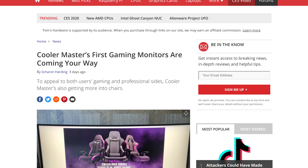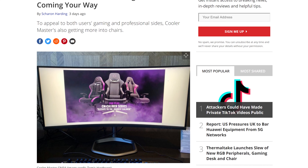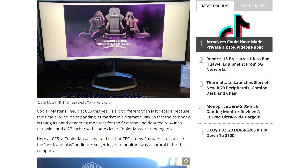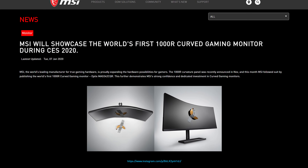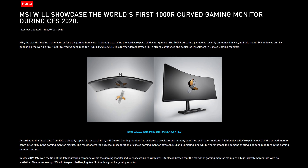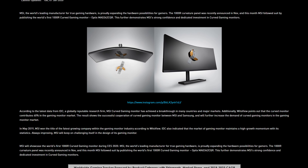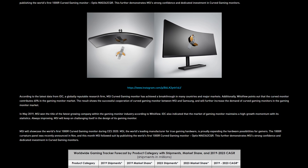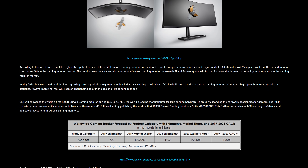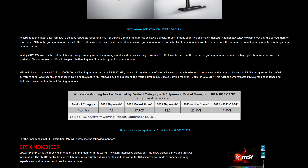Cooler Master monitors are also on the way, including the GM34 — a $750 34-inch 1440p ultrawide with a 144Hz refresh rate and FreeSync 2 HDR support. Cooler Master initially showed off some of these monitors at Computex last year, but they appear closer to production now, with this particular model available this month. MSI is also getting in on the 1000R curved bandwagon with the MAG342CQR, which is similar to the previous MPG341CQR in that it's a 3440x1440 panel at 34 inches with a 144Hz refresh rate — just more curved — expected in Q2 or Q3. Lots of brands are coming out with alternatives to the LG 38GL950G; MSI have the MEG381CQR, taking the 3840x1600 panel up to 144Hz, similar to the LG 38WN95C.